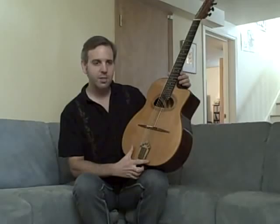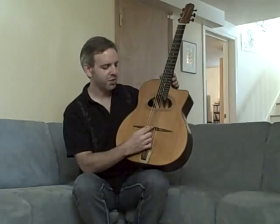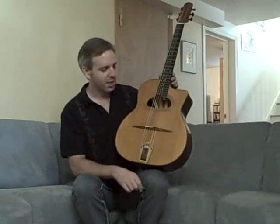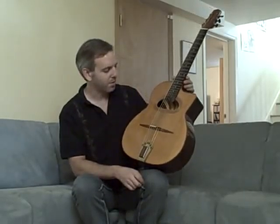The top is cedar. There's a Michael Dunn-style bridge, which features a split saddle with bone and ebony — a little warmer sound in the top two strings with the ebony, and a little more brightness with the bone on the bass side.